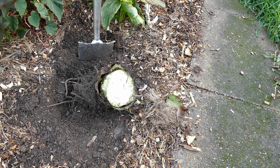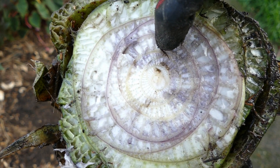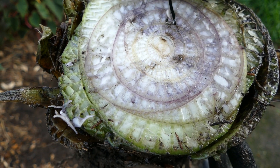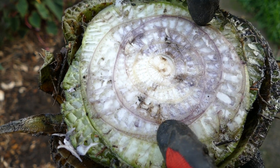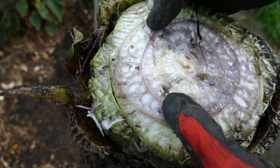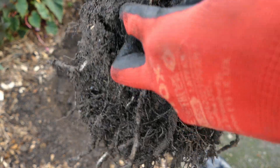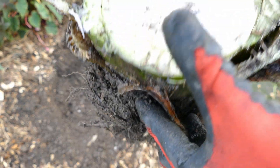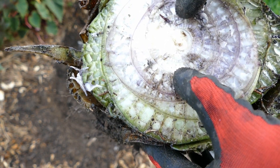Now I've got it cut back to the main corm, what I want to do is completely cut this in half using my knife, and destroy the central growing point. The central growing point will be somewhere underneath that middle section, so I want to make sure I cut right through the middle. That will damage the growing point and encourage any side shoots to start growing. There will be dormant buds inside the tuber which will be encouraged to differentiate and turn into young new shoots.